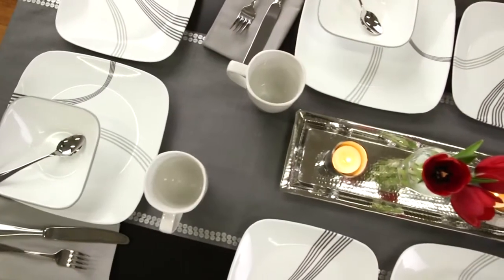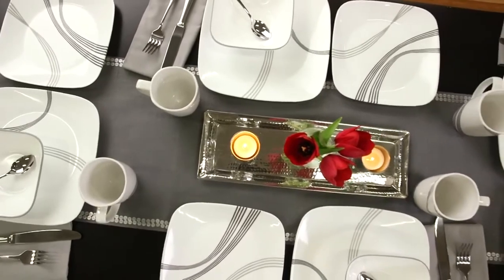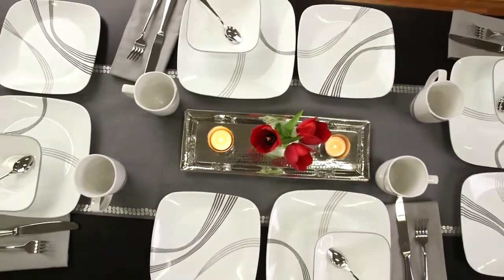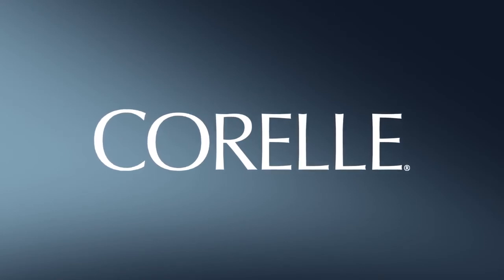Each 16-piece set includes four of all the pieces you'll need: dinner and lunch plates, bowls and porcelain mugs. These beautiful Corelle plates and bowls are made right here in the USA.